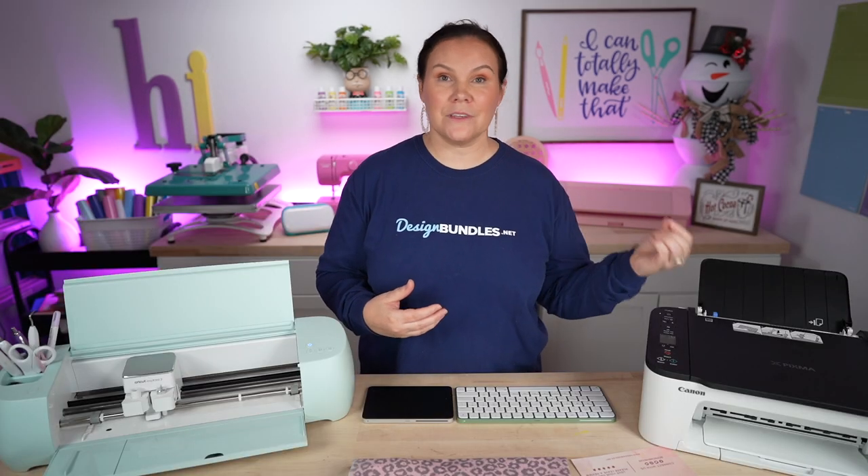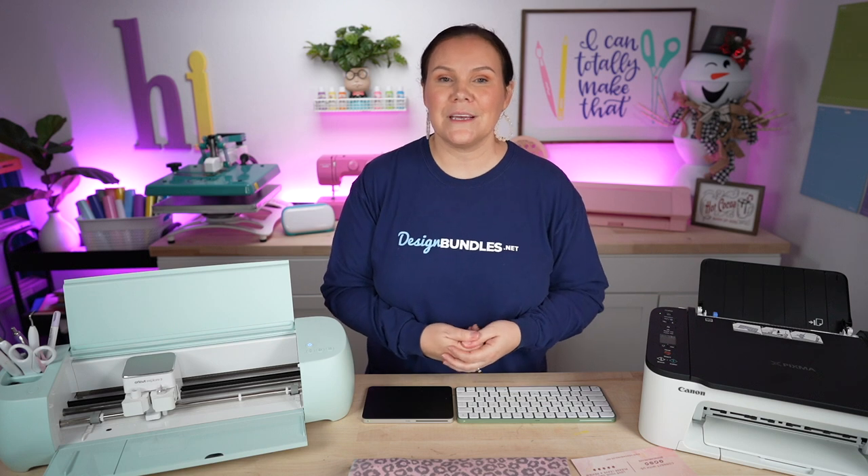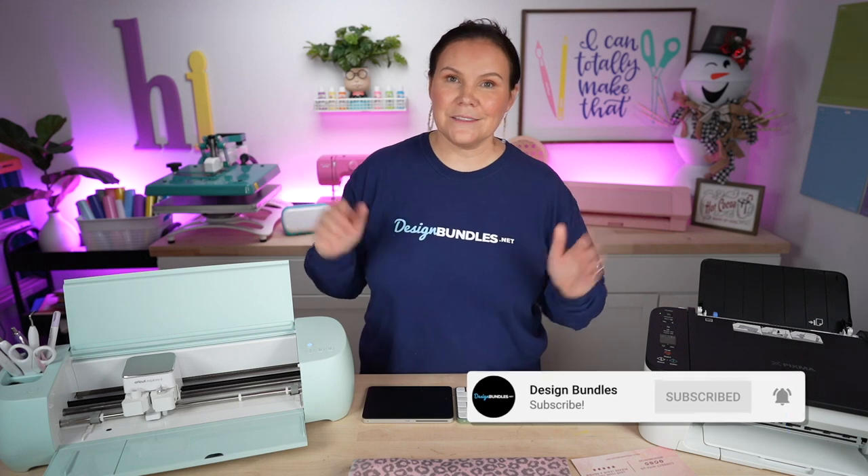And there you guys have it — that is the inside scoop on our plus membership. Maybe you're considering gifting this during the holiday season, or planning on purchasing a plus membership because you're getting a Cricut or Silhouette, or getting into the printing business. Whether you're selling or making things for personal needs, I hope you enjoyed this. If you're already a plus member or you're going to become one, drop a comment below — we'd love to hear your testimonials and answer any questions.